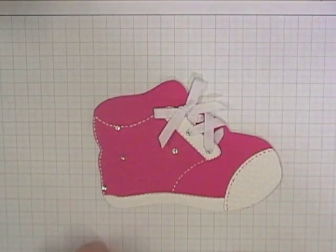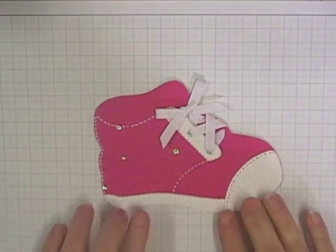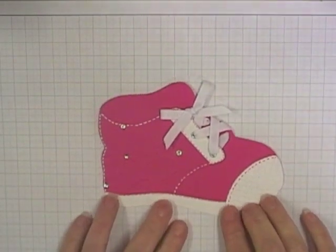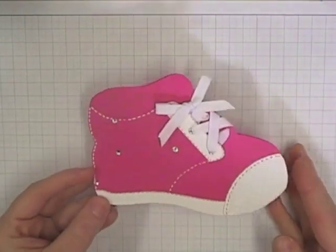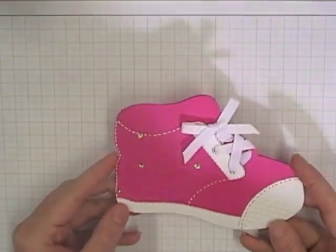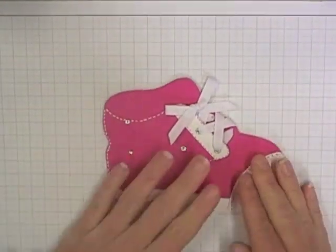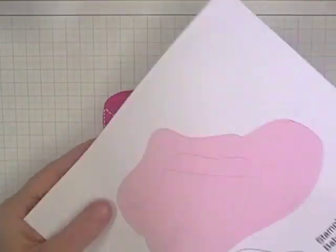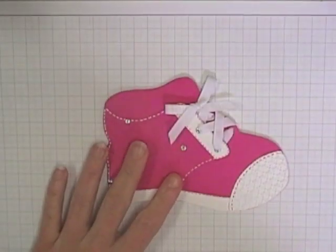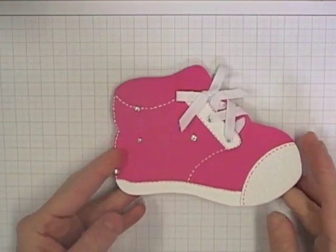Hi everyone, today I'm doing a quick video tutorial for you on my baby shoe card. I posted a blog post about this card that I made a little while ago and promised to come back and do a video tutorial, and only today have I had a chance to sit down and do that. I've actually got on my blog the template available for the baby shoe card, which comes in two sheets and you can download that from my blog. I thought I'd just quickly show you how the card goes together.